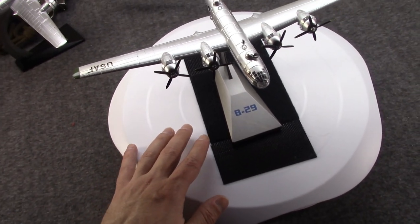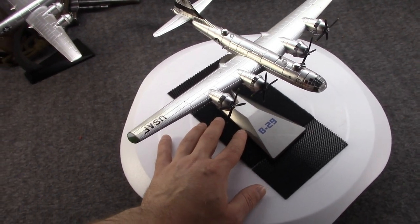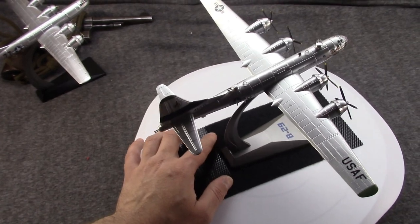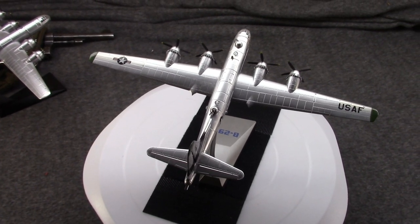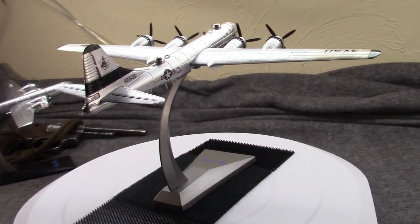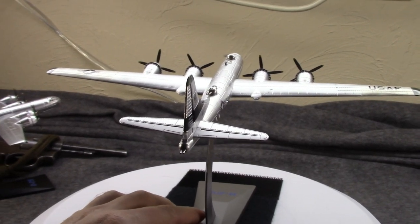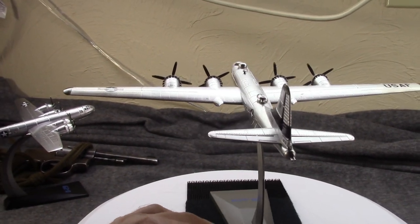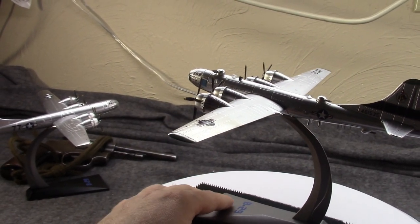Hi, Misha here. I've been covering World War 2 bombers and now it's time to get to the grand slam of them all from that war — the Boeing B-29 Super Fortress. The model I'll be using is from Air Force One. Our previous models have all been 1/72 scale die cast, but no one does a B-29 in that, so this is a 1/144 scale die cast.